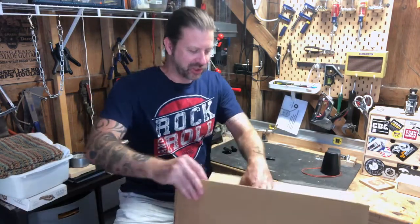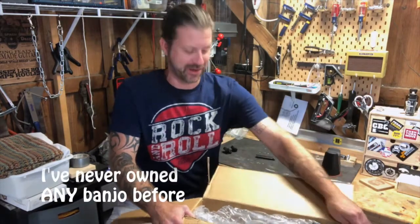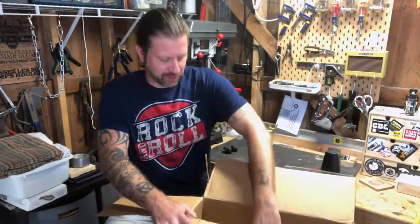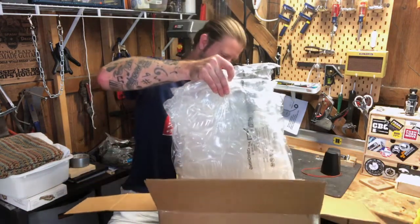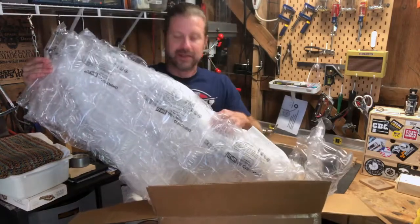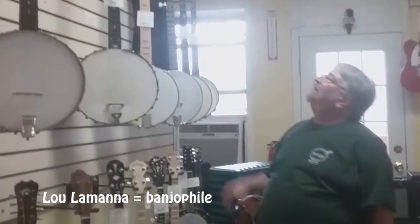I have never owned a tenor banjo before and know pretty much nothing about them. What I do know is this one is made in Japan, and it's always been my experience that Japanese-made instruments are quite high quality. I paid $126 for it — hopefully I didn't get ripped off. My buddy Lou will know because he's a banjo aficionado.